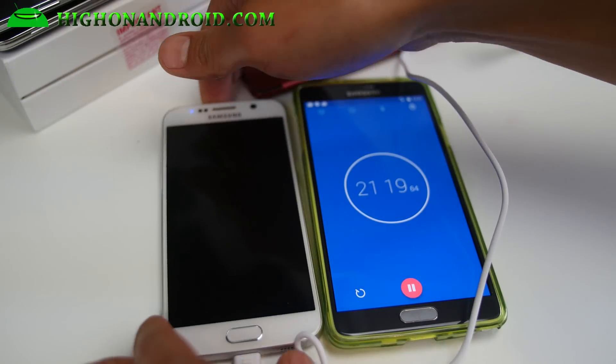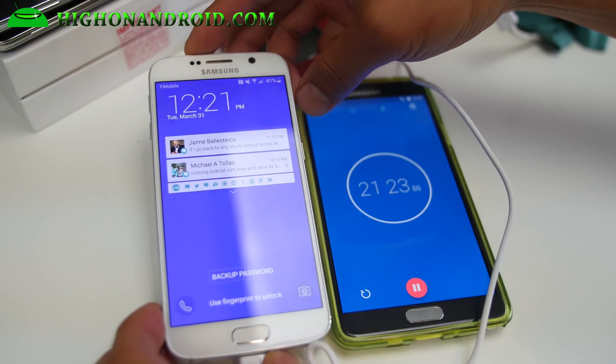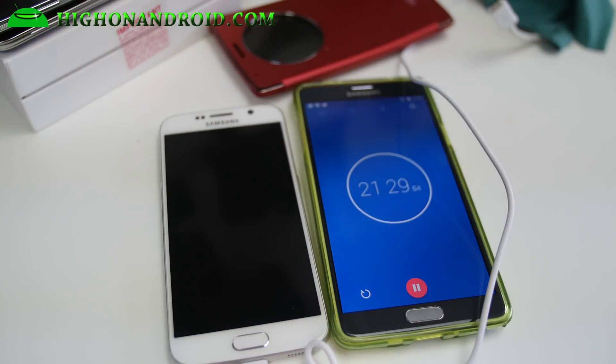Alright guys, I'm at 21 minutes. It went from 4% to 41%, so that's almost 37% in 20 minutes. I'll be back.